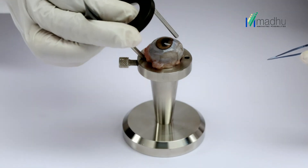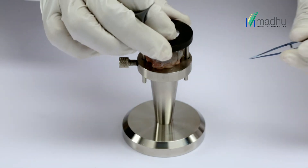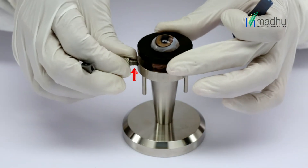Carefully place the top fixation ring pins into the guide holes. Lock the side screw and check the eye pressure.